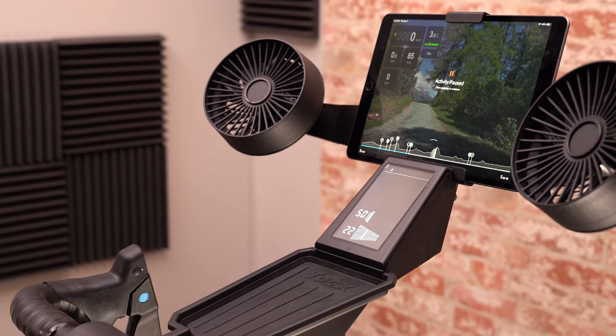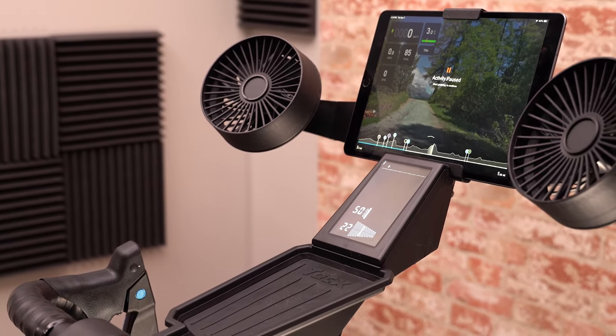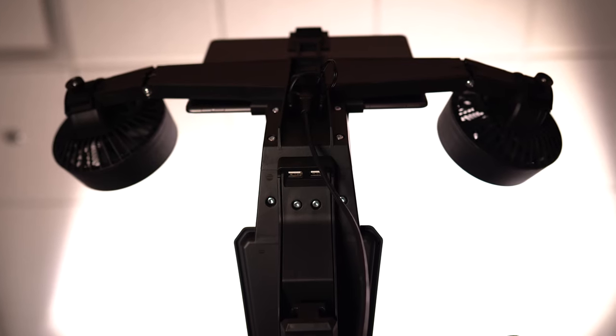One thing you'll also grow to love is having a tray which is perfect for holding your phone, Garmin Edge, or nutrition for easy access. And underneath the cockpit, you'll find two USB charge ports for charging your tablet or phone while you ride.